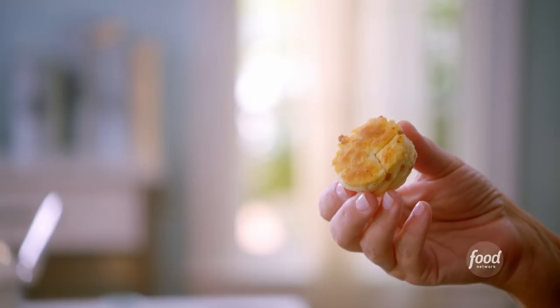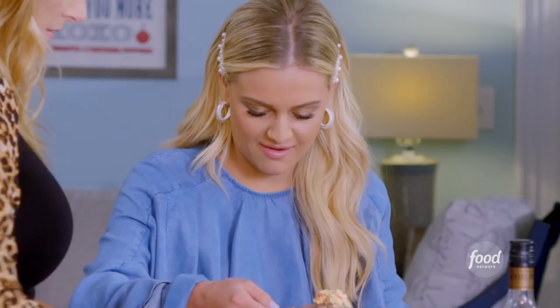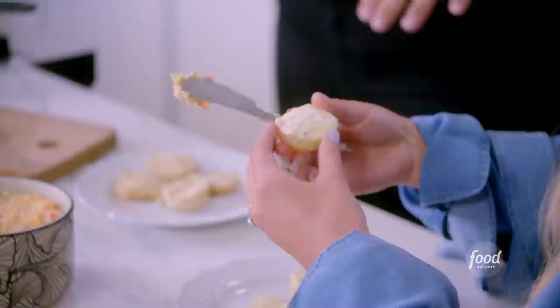I made some pimento cheese ahead of time. You just add in some finely grated white cheddar, pimentos, mayo, and chopped scallions in a large bowl, mix it all up, and that's pimento cheese. I opened up the biscuit a little bit and stick it inside. They just fall apart! Country ham usually goes on a biscuit, but I actually put it in the biscuit dough.